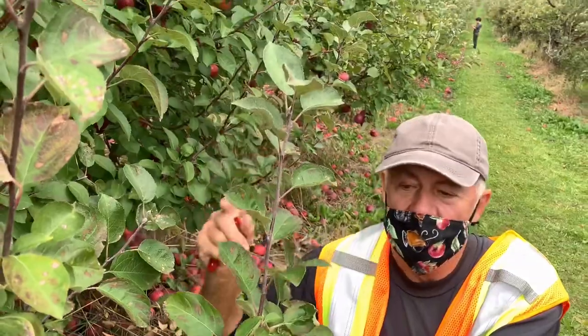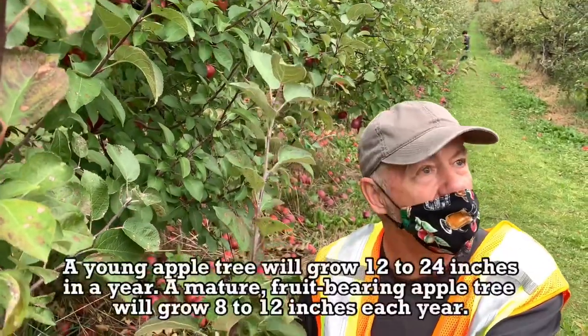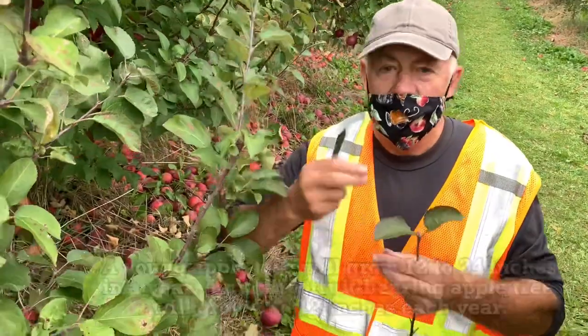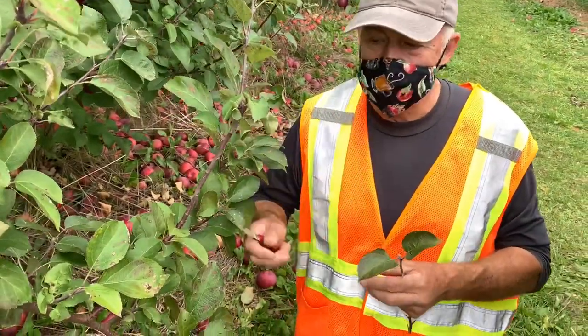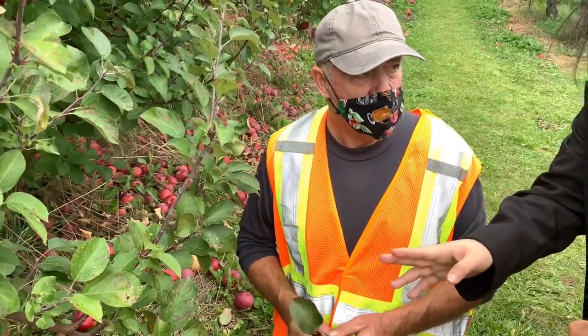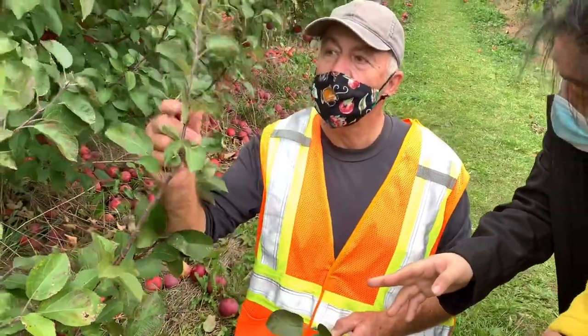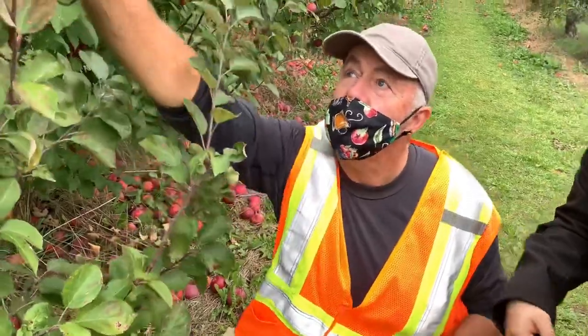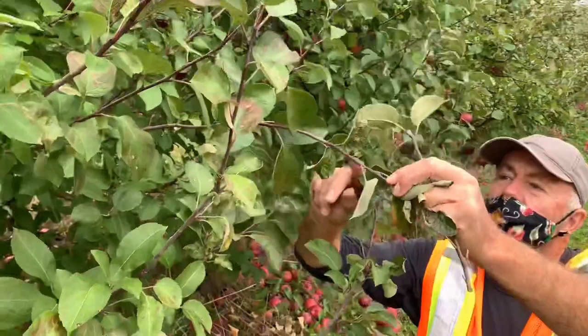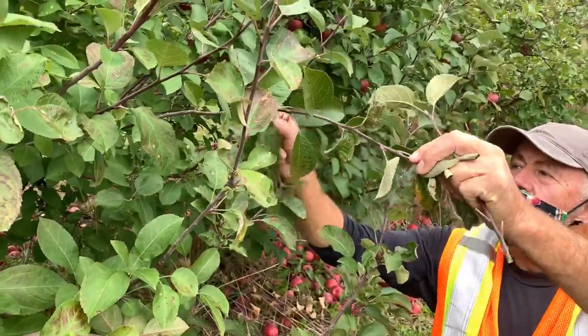Our new tree will grow from there. We have to prune it and train it to grow what we call a two-year feather tree with nice branches. Then we dig them up and plant them in the orchard. As long as we get this first-year wood, we try and get good strong budwood where the buds are strong.